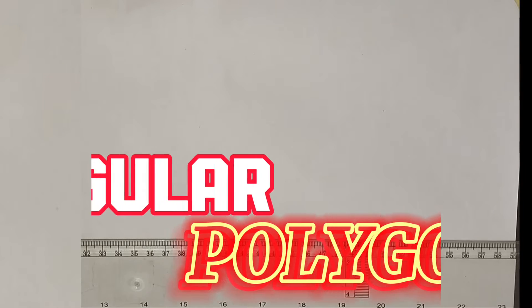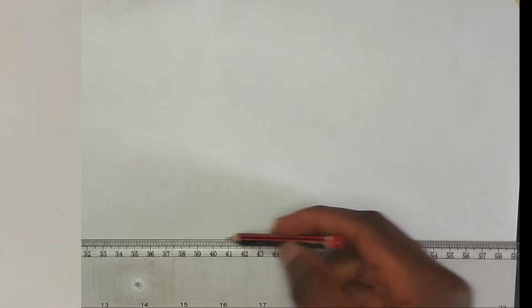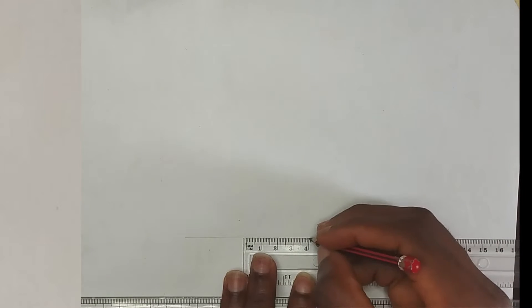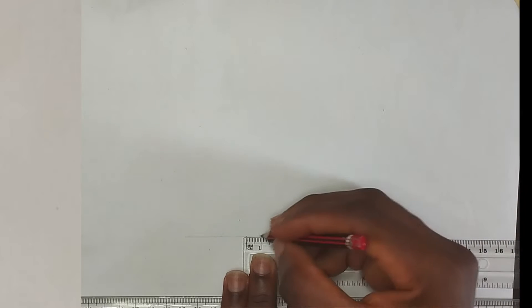In this video we are going to be constructing a regular polygon of length 40 millimeters. First of all we are going to draw a straight thin line, then pick point A and B which is 40 millimeters right on this straight line. This is the 40 millimeter length.